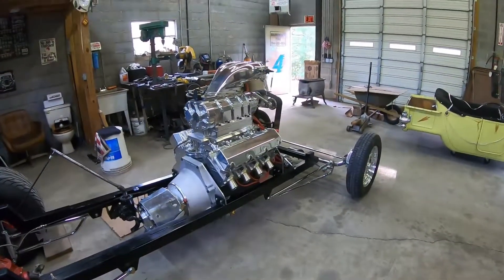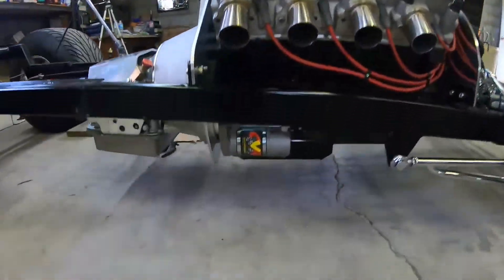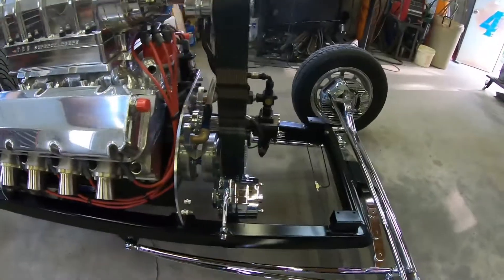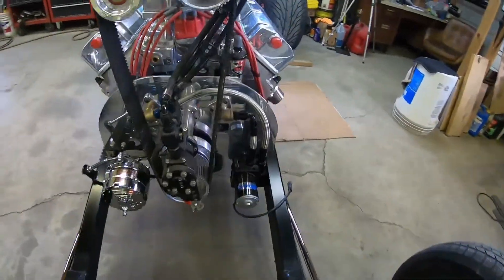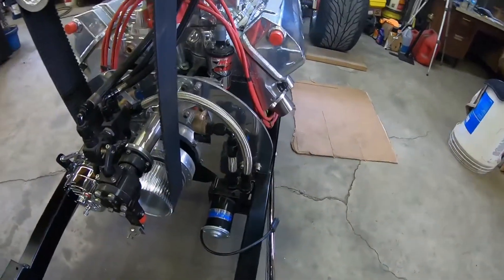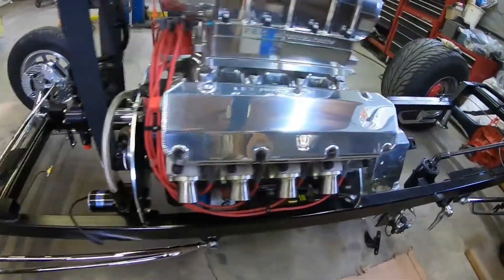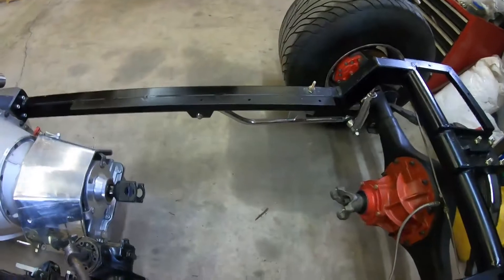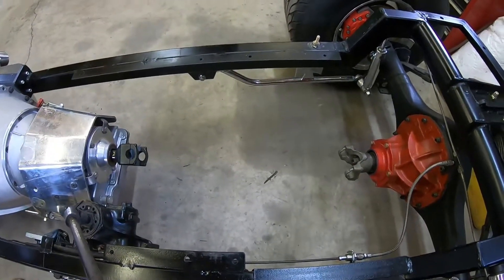Things went pretty good today. I also got the starter mounted, the alternator mounted, and went ahead and mounted the water pump. So it was a good day. I also went ahead and measured the driveshaft — tomorrow I'm going to run over to the driveshaft shop and get a driveshaft made for it.